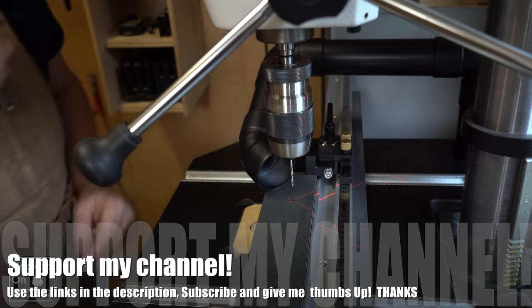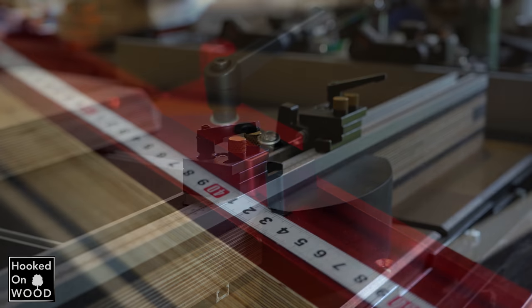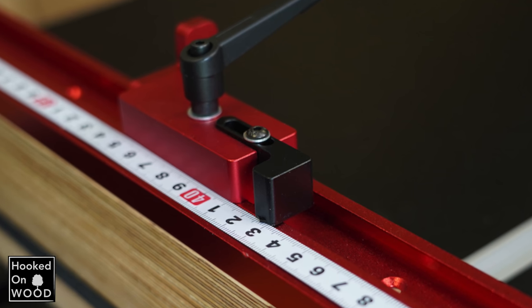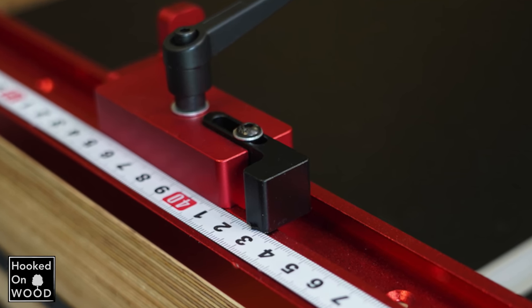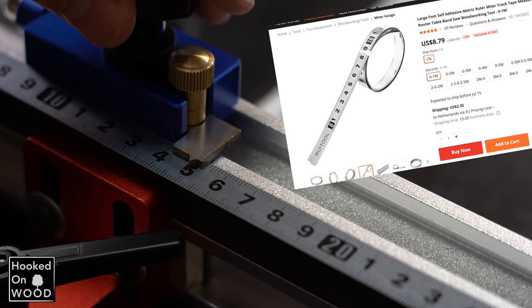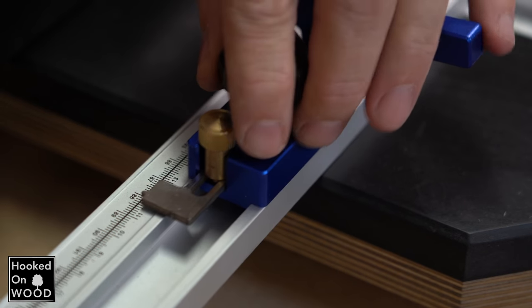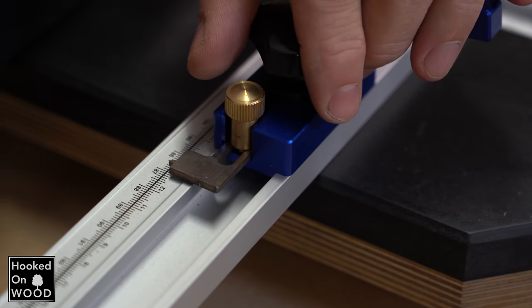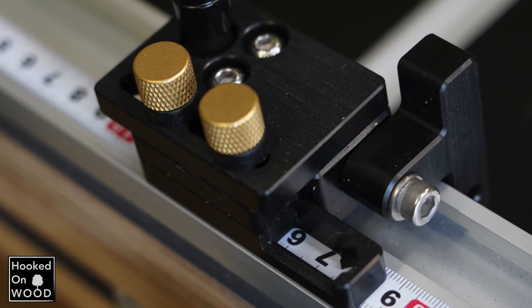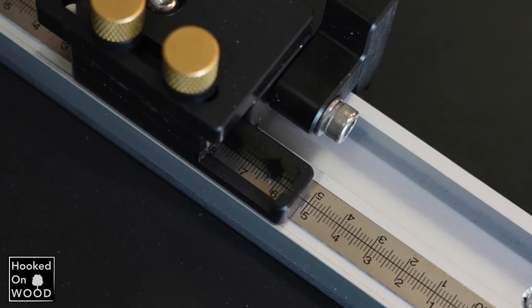Depending on the flip stop you use, it is better to choose one ruler design over the other. With this red flip stop, you see a very tiny needle — in this case it is best to choose a ruler with the marks at the sides. If you look at this blue flip stop, it has a bigger needle, and therefore it is best to choose a ruler with the lines in the middle, otherwise you cannot accurately read the scale. And that same counts for these black flip stops — they also have a bigger needle and are better to set up accurately with the marks in the middle.